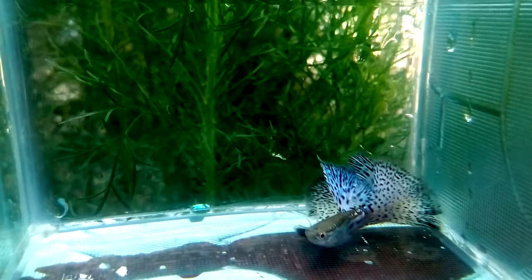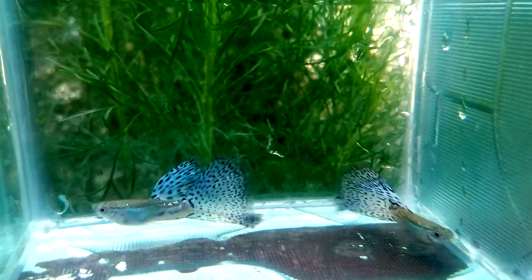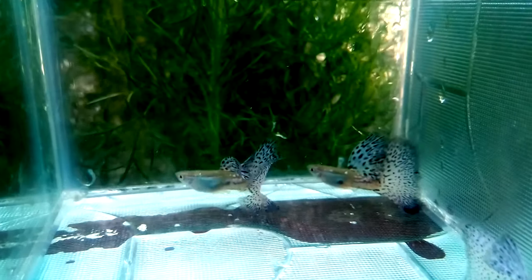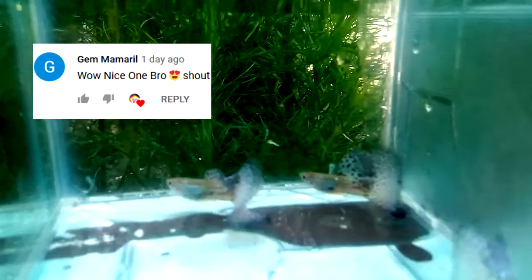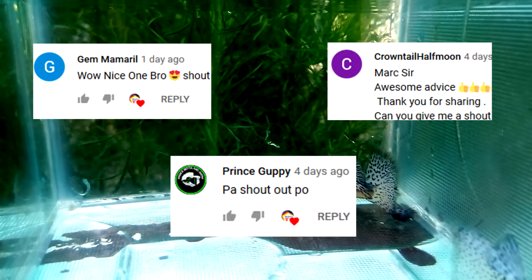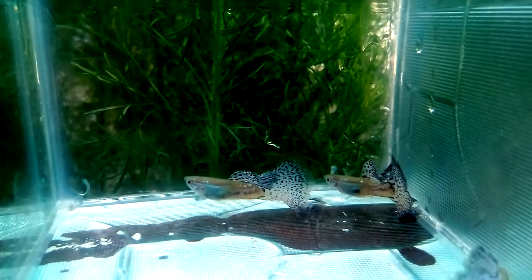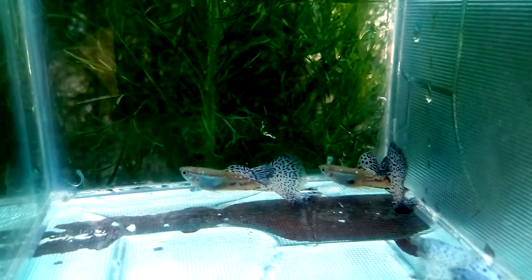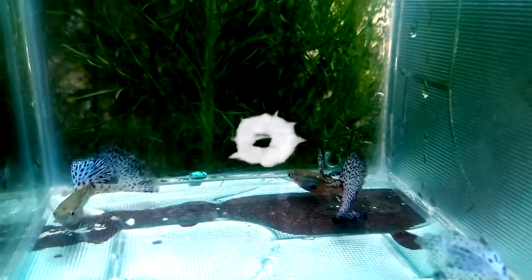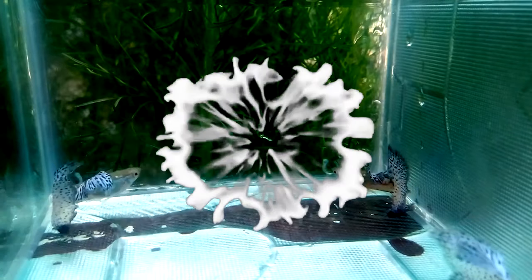Thank you guys for watching this video till the end. I hope this guide will help you develop a purple bluegrass strain by following our guidelines of breeding. I want to shout out our fellow certified hobbyists: Gem Mamaril, Crown Tail Hapmon, Prince Gabi, and to all our fellow hobbyists around the world who supported our channel — thank you so much. Please follow us on our Facebook page or click the link in the description below. If you're new here, please like our video and consider subscribing to get updated on our future videos. See you next time guys. May God bless us all.